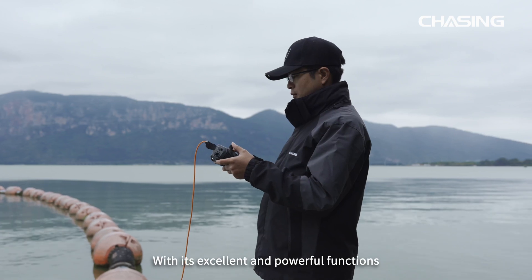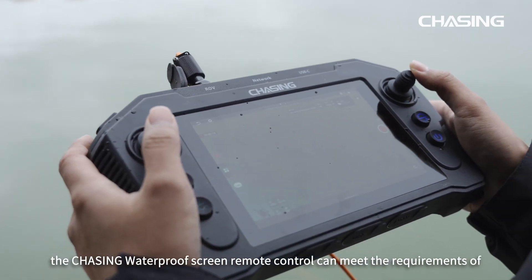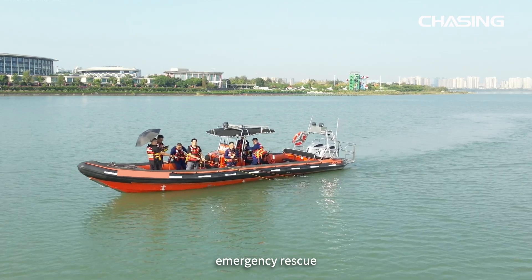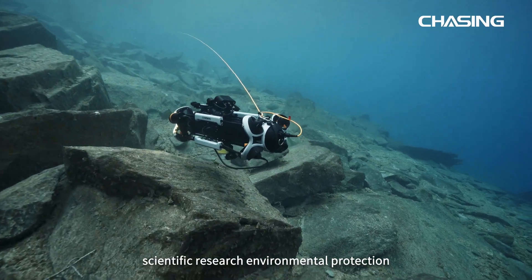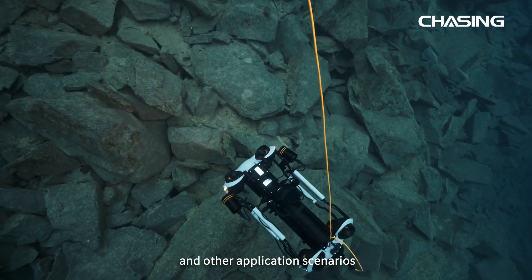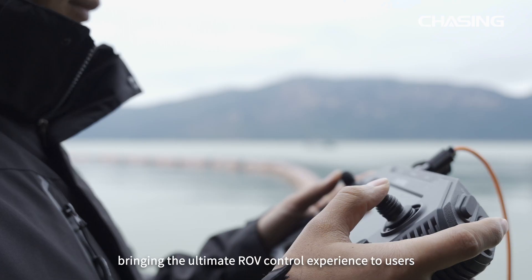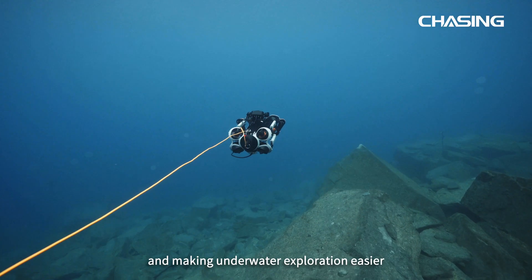With its excellent and powerful functions, the Chasing Waterproof Screen Remote Control can meet the requirements of emergency rescue, dam inspection, fish farming, scientific research, environmental protection, and other application scenarios, bringing the ultimate ROV control experience to users and making underwater exploration easier.